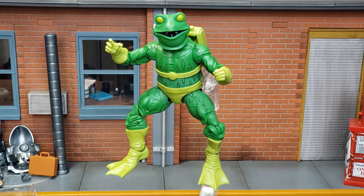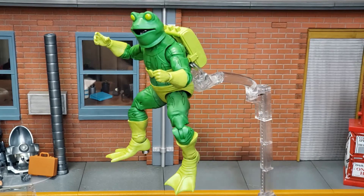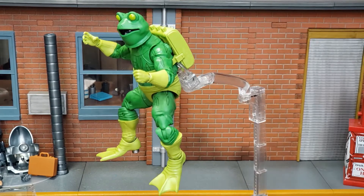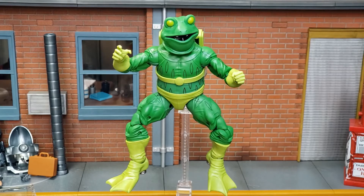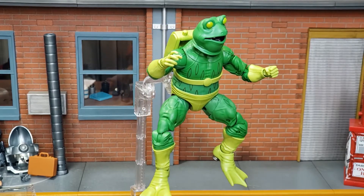Here we see Frogman on the display base that Hasbro sells — this is the one that came with the Target Black Widow, and it does hold him up pretty well. I have it clamped along his backpack. If you haven't picked these up, pick some up on Hasbro Pulse. They do make a great display stand for your flying figures and even heavier figures like Frogman here.